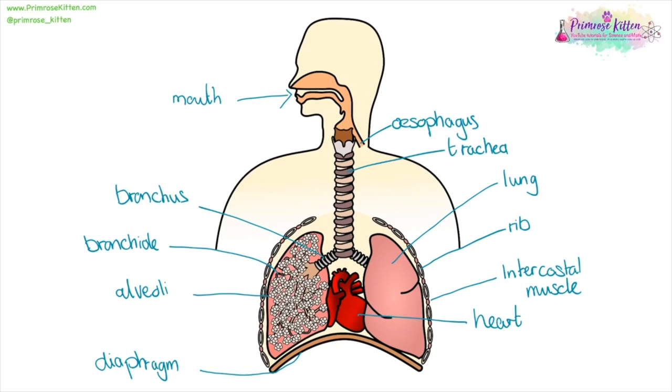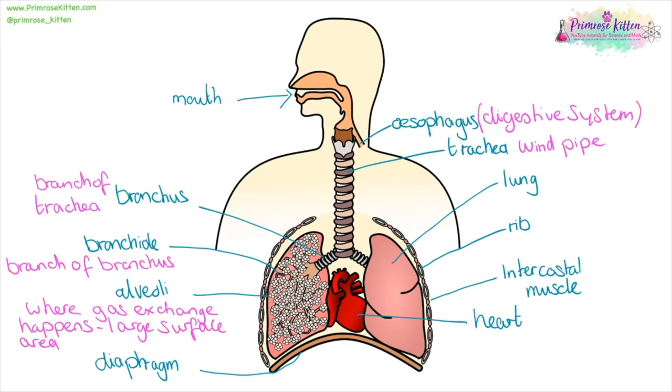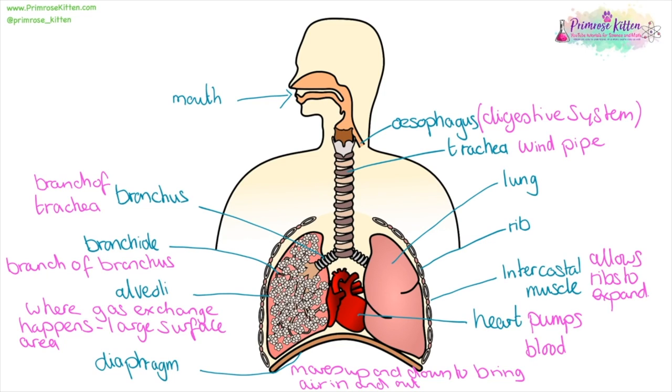Here we have our respiratory system. Air goes in through the mouth or the nose, down into the trachea — also known as the windpipe — then into the bronchus, which is a branch of the trachea, into the bronchioli, which is a branch of the bronchus, and into little grape or cauliflower-shaped alveoli. This is where gas exchange happens, and they have an incredibly large surface area. Your diaphragm moves up and down to bring air in and out. The heart pumps blood around the body. The intercostal muscles allow the rib cage to expand. And the ribs protect the lungs.